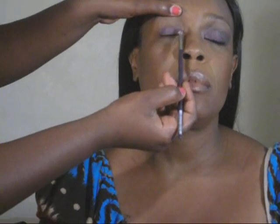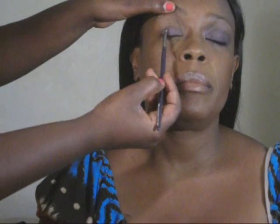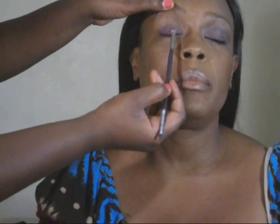Basically just going to apply that nice medium purple all over the bottom of her lid, pulling her lid a little bit to make sure I get really close to the lash line.